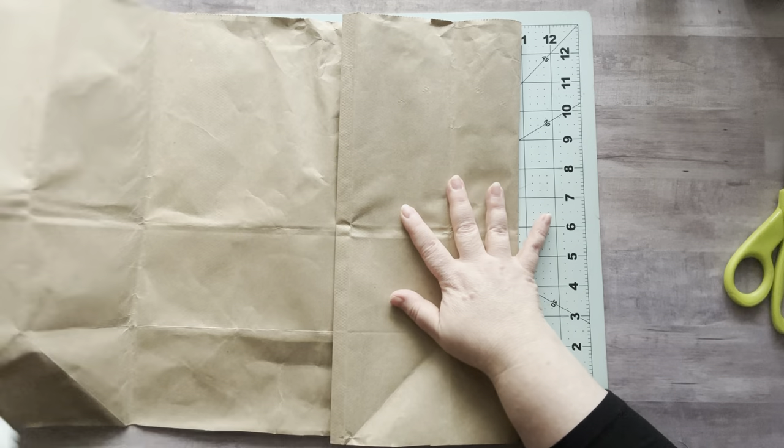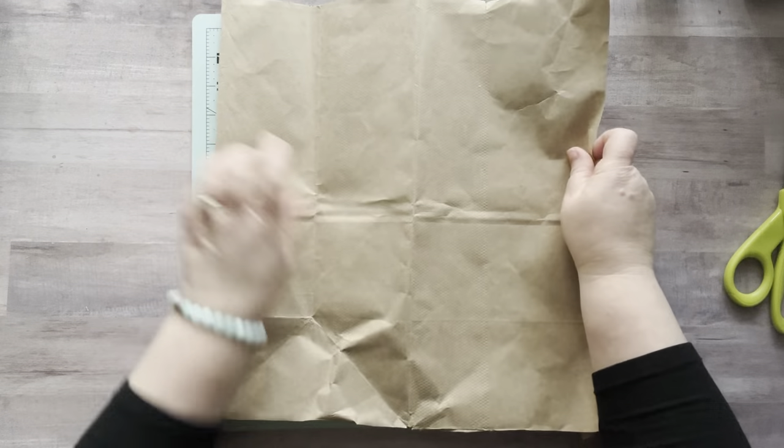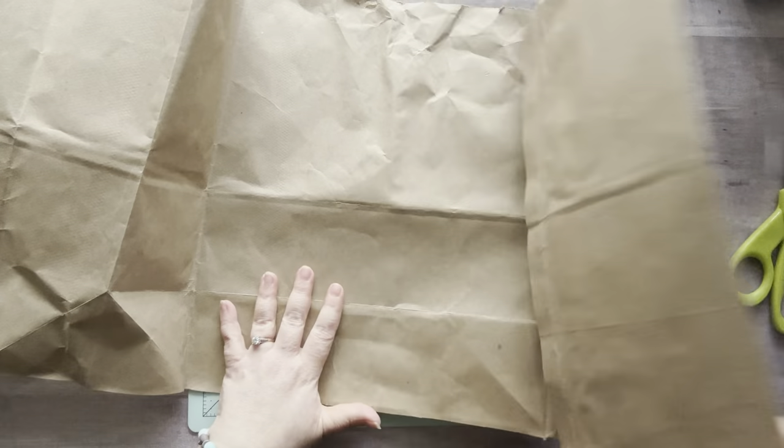That way you would have your book, open it up, and you could have this extra section — but I decided I don't want to do that.